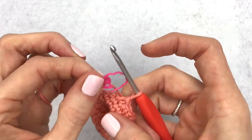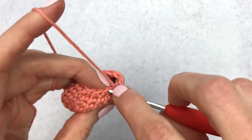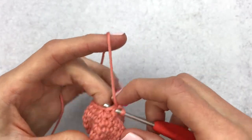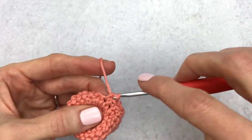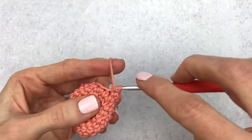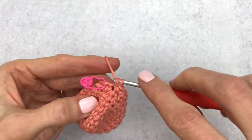Change your stitch marker. For round ten I'm going to single crochet in the next 12 stitches. Just count carefully to make sure you have 12, and single crochet all the way around. I'm reaching the end of round ten.